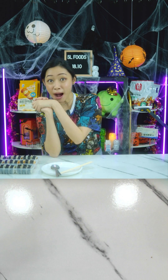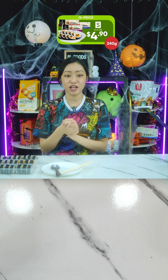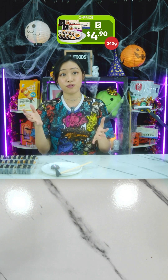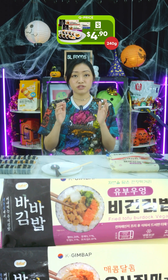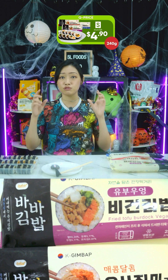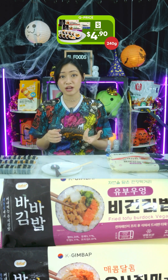We have the Baba Gimbap — retail price is $8 but the promo price is $4.90, and if you spend above $50 you get free delivery. Do you know the difference between gimbap and sushi? They're both rice wrapped in seaweed, but sushi features raw fish, seafood, or vegetables, and the rice is seasoned with vinegar — the word 'sushi' actually refers to that vinegar rice.